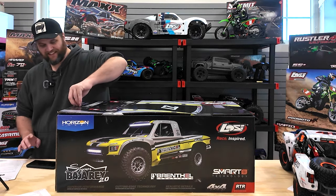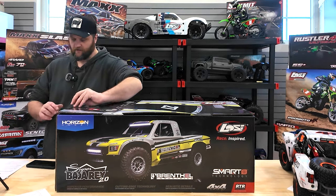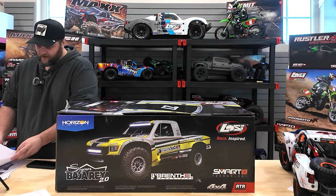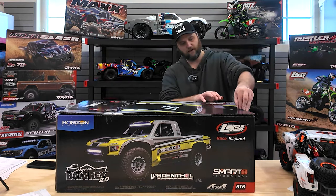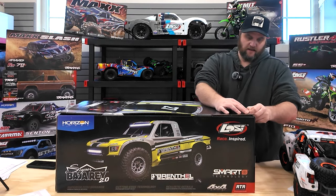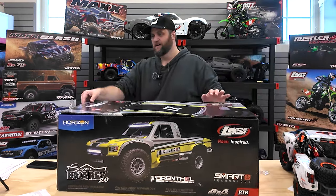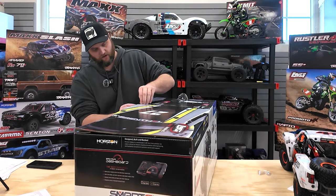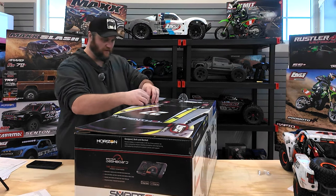The 1/6th scale Losi Super Baja Rey is a desert truck that is four-wheel drive. It's awesome. It's officially licensed, just like all that stuff, so if you're a scale person you'll recognize the stickers. I don't really care about that kind of stuff - I care more about how does it run, will I have fun with it. But there's definitely value there for scale stuff, there absolutely is.